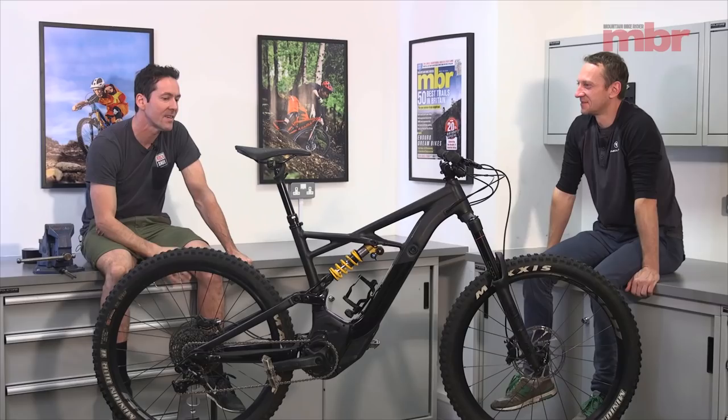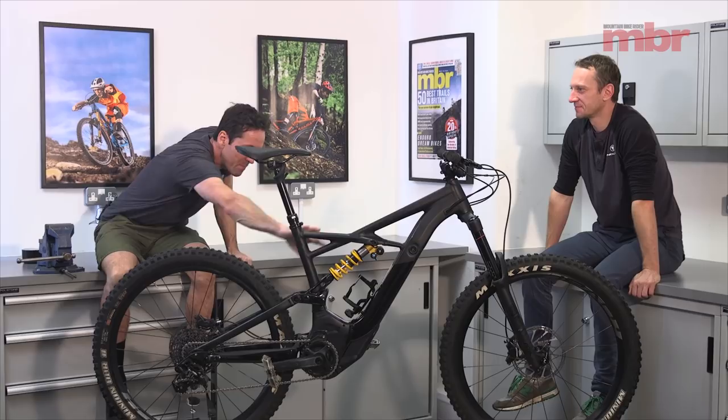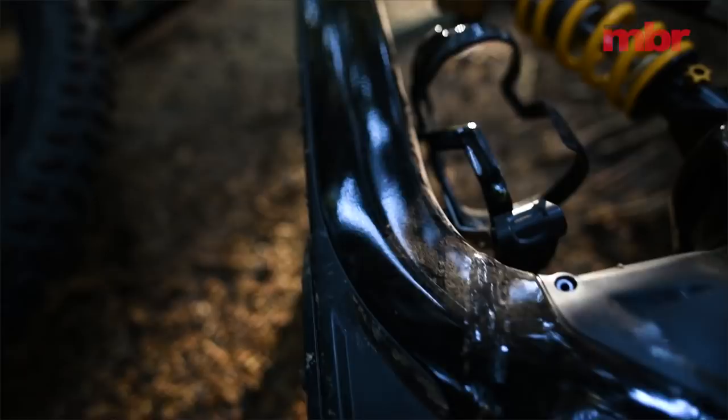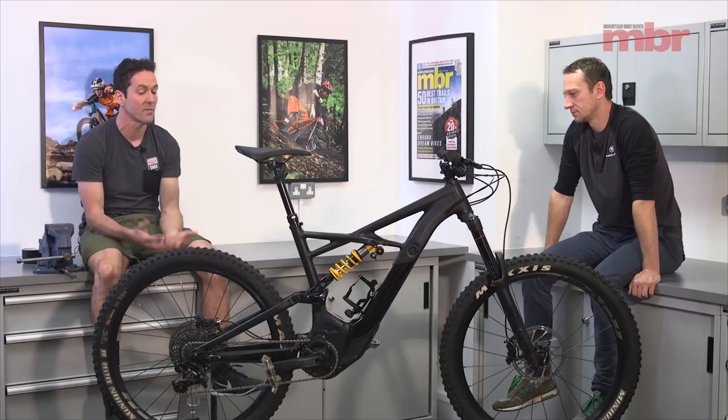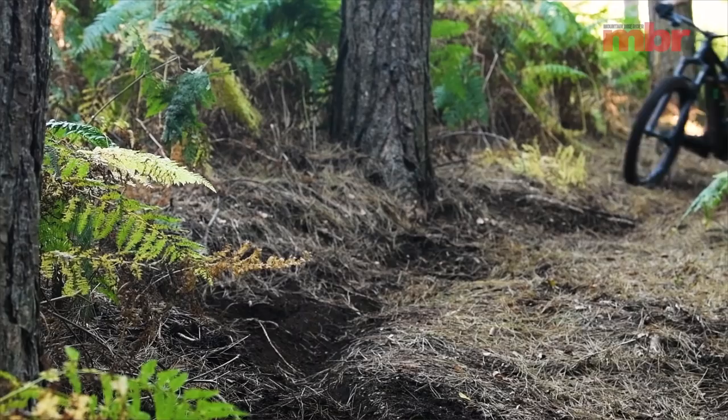That brings us to one of the things I don't like about the bike — the dropper post. They say it's got 150mm drop, but that's because the saddle tilts as it drops. It really hasn't got 150mm of drop, it's got quite a high stack height, and the bike isn't particularly low either, so the saddle always feels a little in the way. On the plus side, it's got the Swap bottle cage, spare chain links, and the battery comes out really easily with no key — which I love.